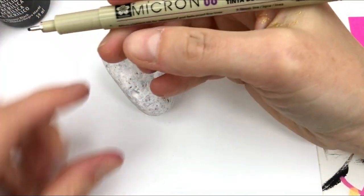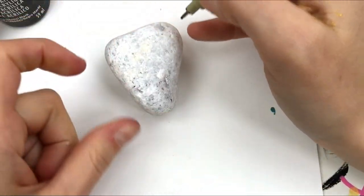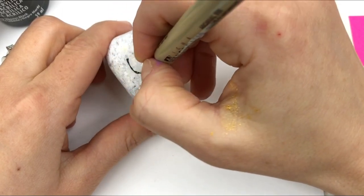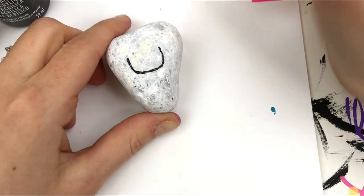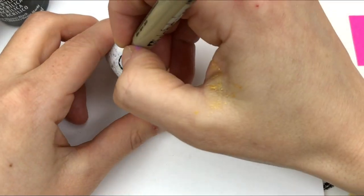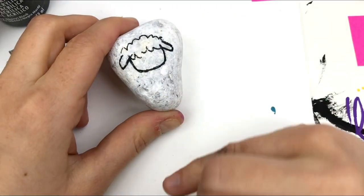I've got my Micron — it's the 8, the biggest tip they have — and I'm just gonna base out the shape of my lamb, then we'll get painting. I'm mostly going to do his head, with some of his body kind of fluffing up underneath. I'll create the bottom half of a circle, then make some ears coming straight out to the sides, one on each side, and then some curly fluffy hair just like that.